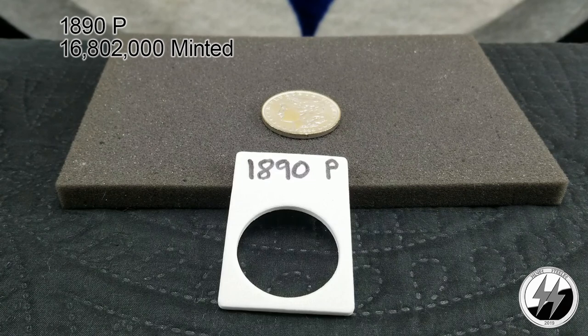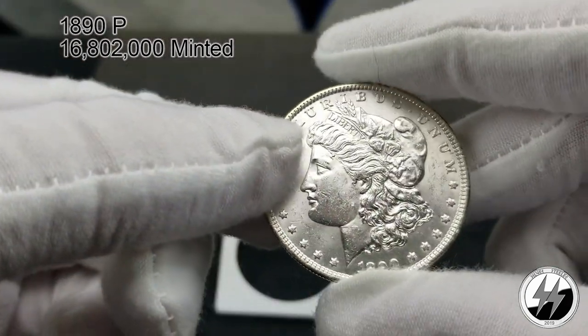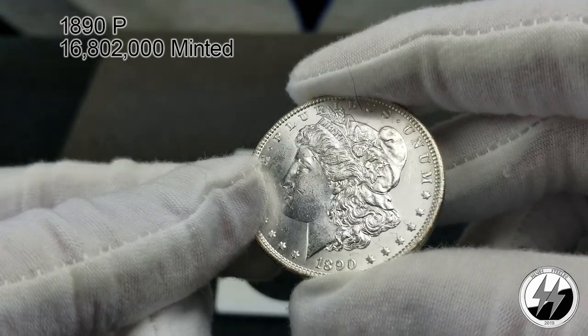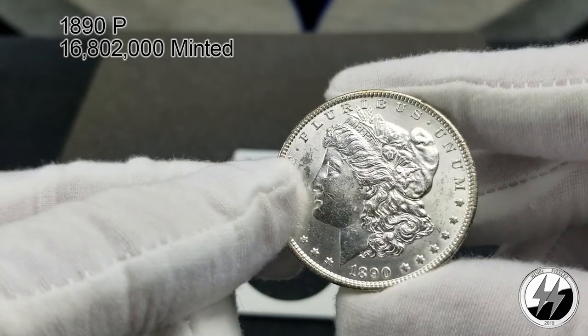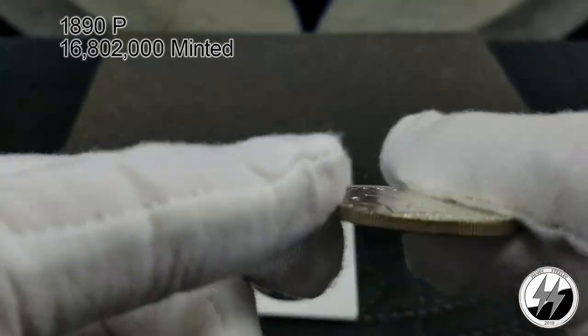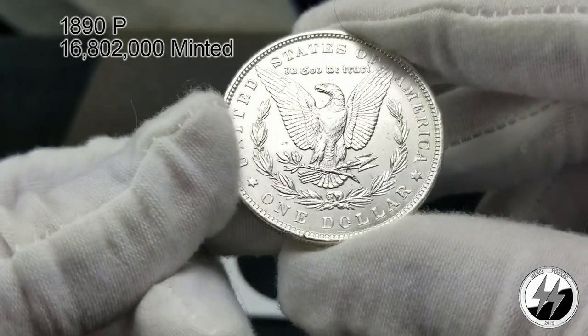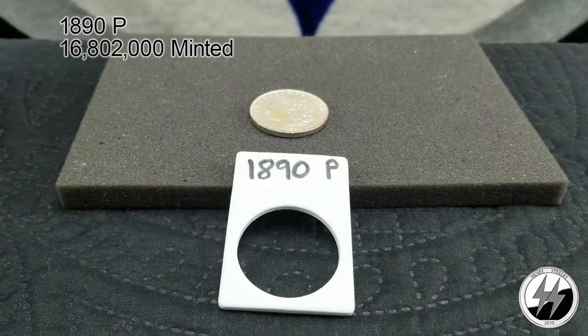Silver stealer here back with segment two, covering the years from 1890 to 1904 and then of course 1921. Here we have the 1890 Philadelphia — they minted 16 million 802,000 of them. I've got a nice BU example here, probably a good 63. It's got some nice toning going around the outside perimeter, very clean. The back is very clean as well — there's your 1890 Philadelphia.